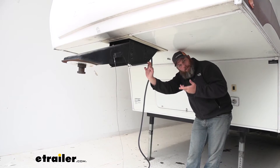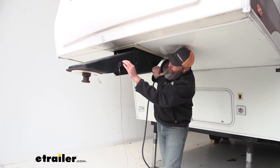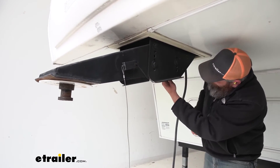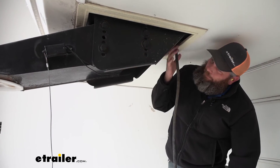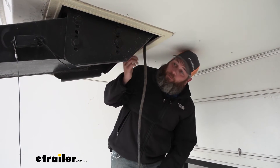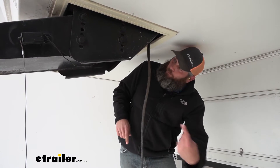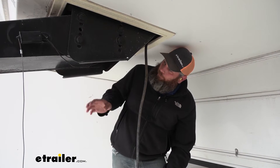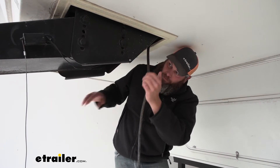Now we need to get our old pin box out of the way, so you want to inspect it first. You can see here we've got our breakaway switch that's attached, so we're going to be removing that self-tapper to get that out. Check your wiring to make sure it doesn't run through one of the holes on the pin box. Also check your seven-pole plug — this one runs up and in, so nothing's attached to the pin box. But sometimes the seven-pole will be run to a junction box on the pin box, so inspect it properly and make sure you're not going to be doing any damage to the wiring.